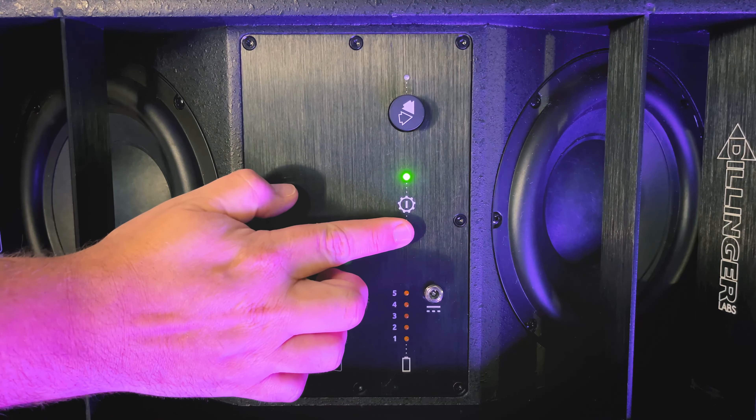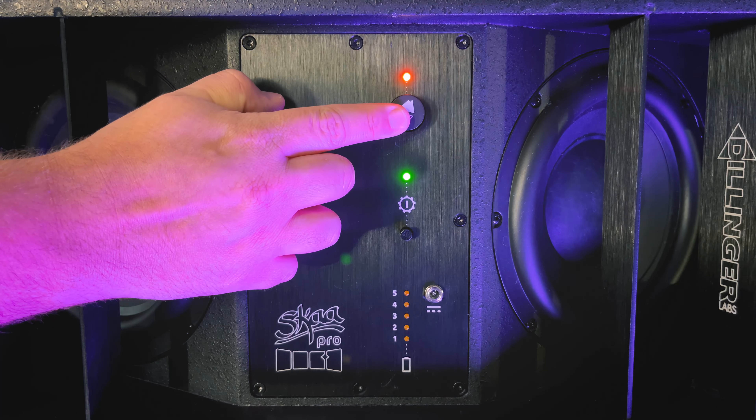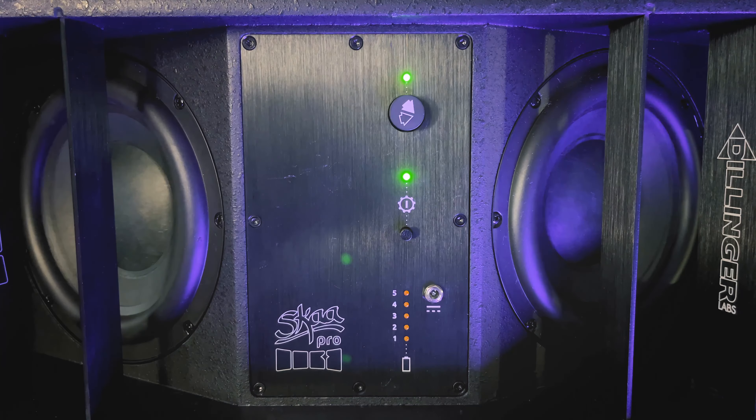Next, I'll turn on the DFB. Same as before, it should automatically bond with Cassandra. If not, double click the bond button to explore. And once it's bonded, press and hold the bond button for three seconds to save it to the DFB's green list.